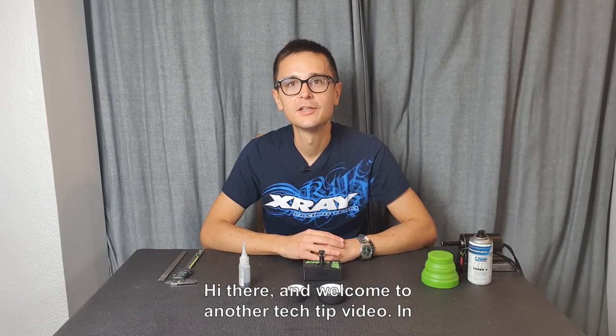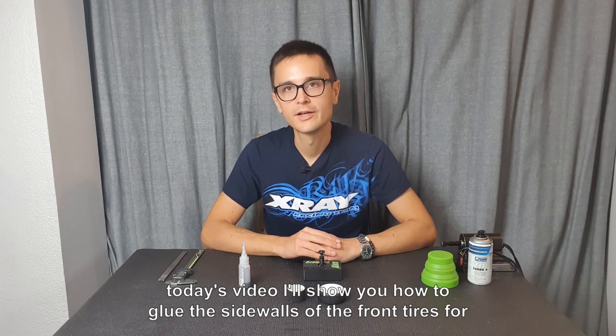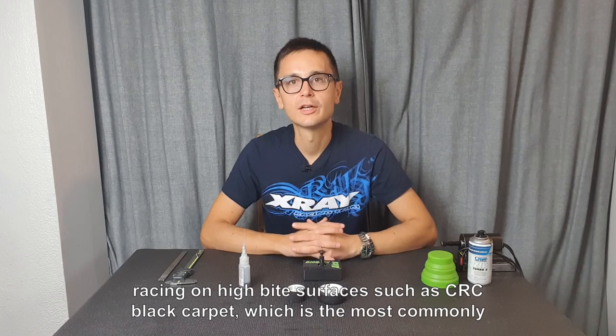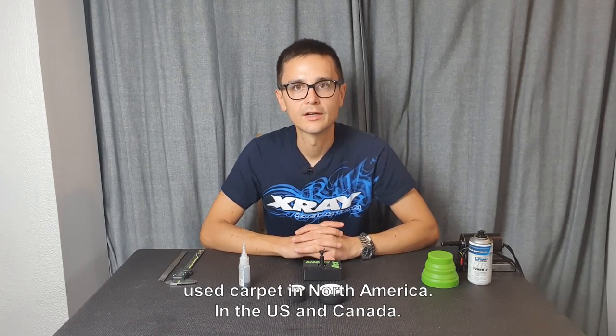Hi there and welcome to another Tech Tip video. In today's video I'll show you how to glue the sidewalls of the front tires for racing on high bite surfaces such as CRC black carpet, which is the most commonly used carpet in North America, in the US and Canada.